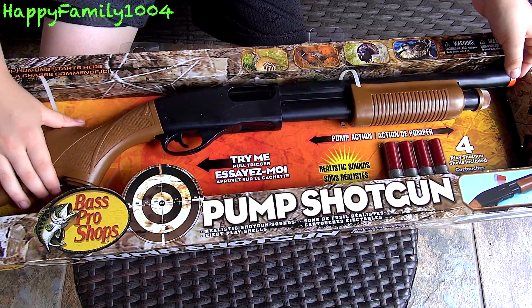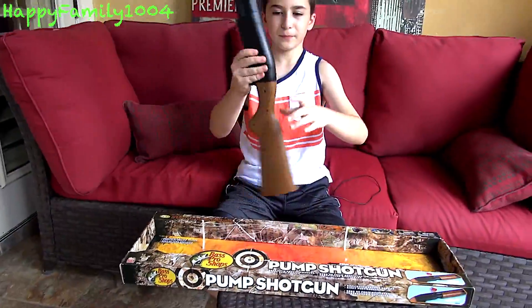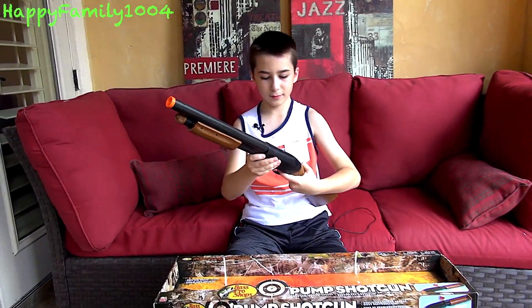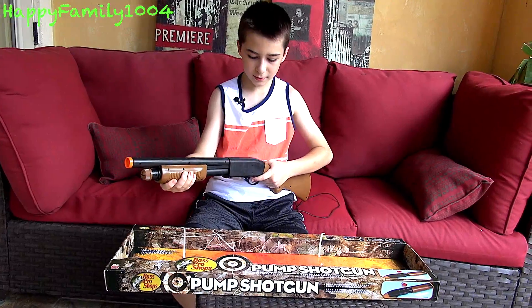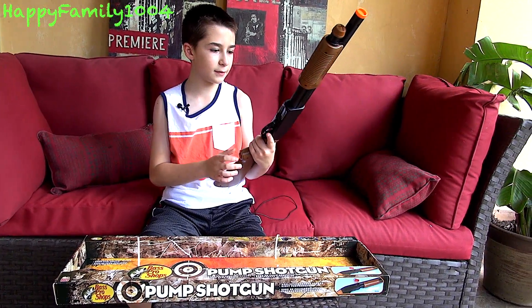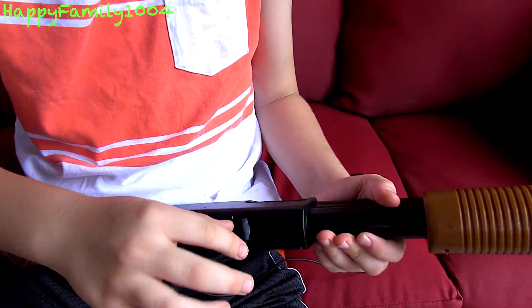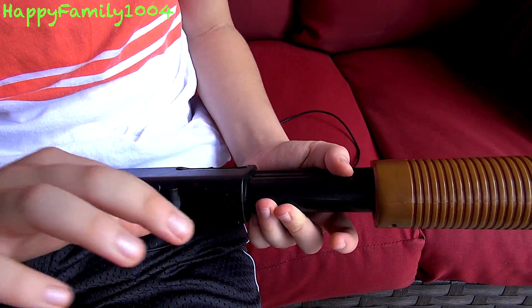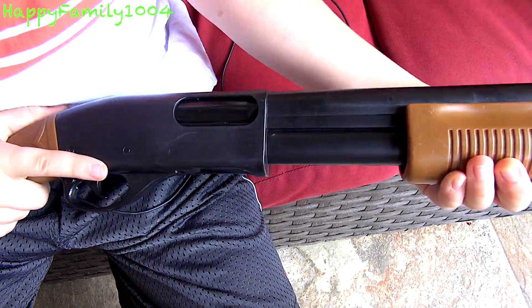I already cut the zip ties so during the video I wouldn't have to cut them, and here it is. You pump it like this and the sound comes out of the stock — there's a speaker inside of it. There's a loading door in the bottom where, like on a real shotgun, you would load the shells in, and every time you pump it a shell would pop out.